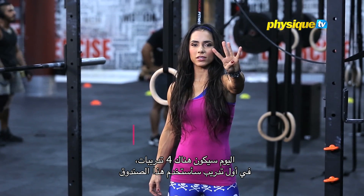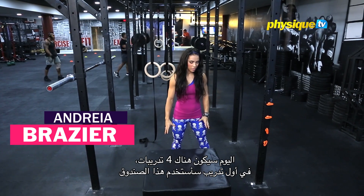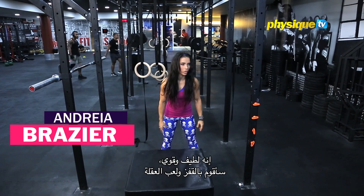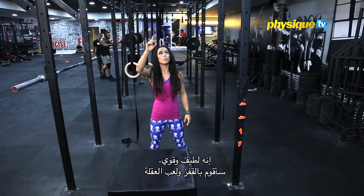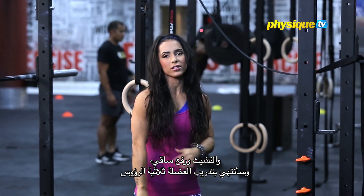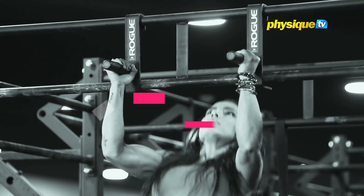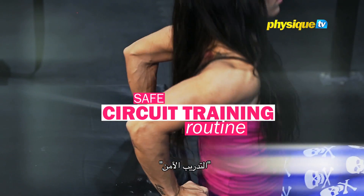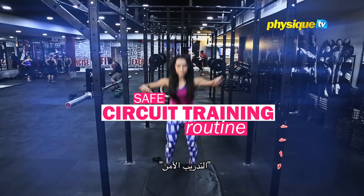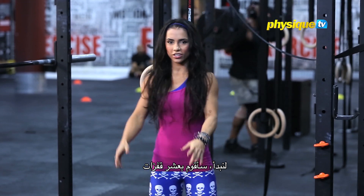Today the workout's gonna be for exercise. First workout I'm gonna use this box. I'm gonna do jumps, pull-ups, hanging, abs, and then I will finalize doing triceps dips on the box. So let's start. I will do 10 jumps.